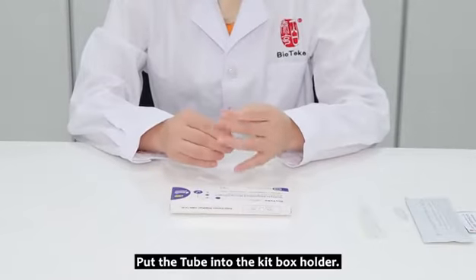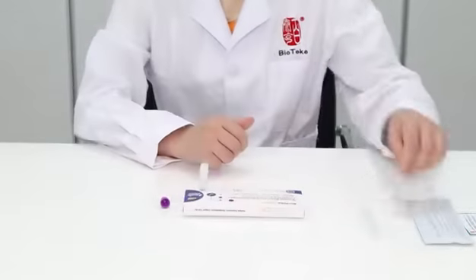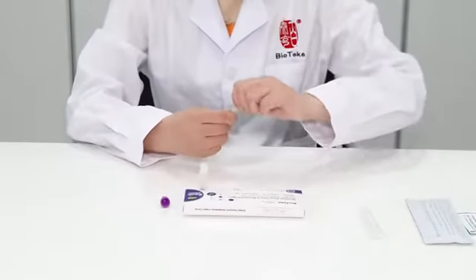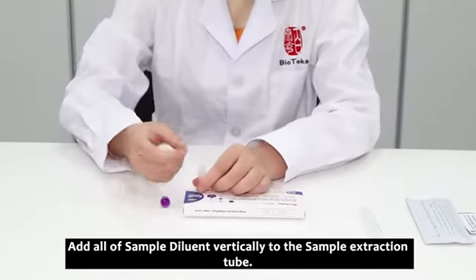Put the tube into the kit box holder. Add all of the sample diluent vertically to the sample extraction tube.